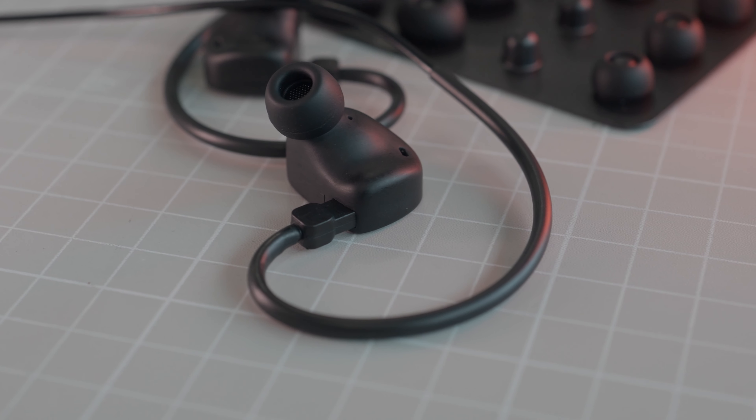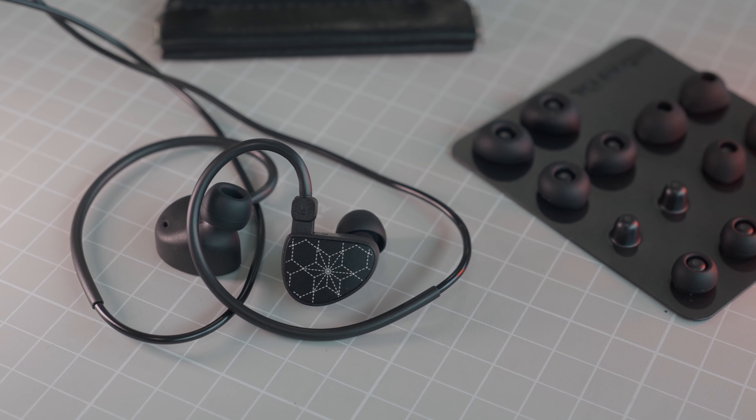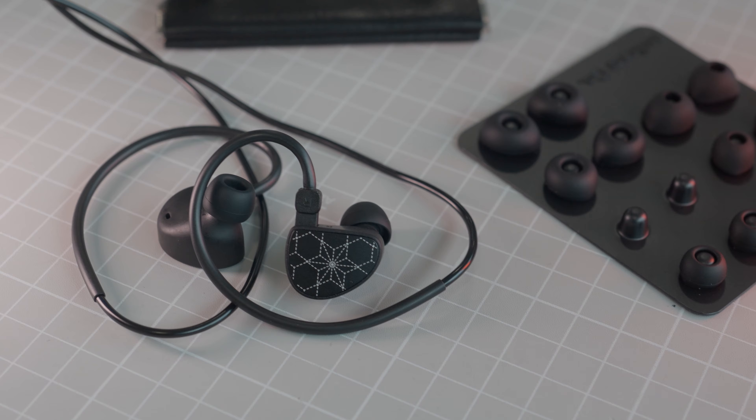Moving on to the second recommended IEM under $50: the Truthear Hola. The Hola is the cheapest offering from Truthear, a brand famed for using 3D printing technology when it comes to building earphones. This was hallowed by the Hexa, which used 3D printing in an interesting manner at its price point and caused people to sit up and take notice. In the same vein, the Hola adopted this strategy too but at a big fat $20 price point. The Hola is 3D printed by Heygear, which also produced the chassis of the Hexa.